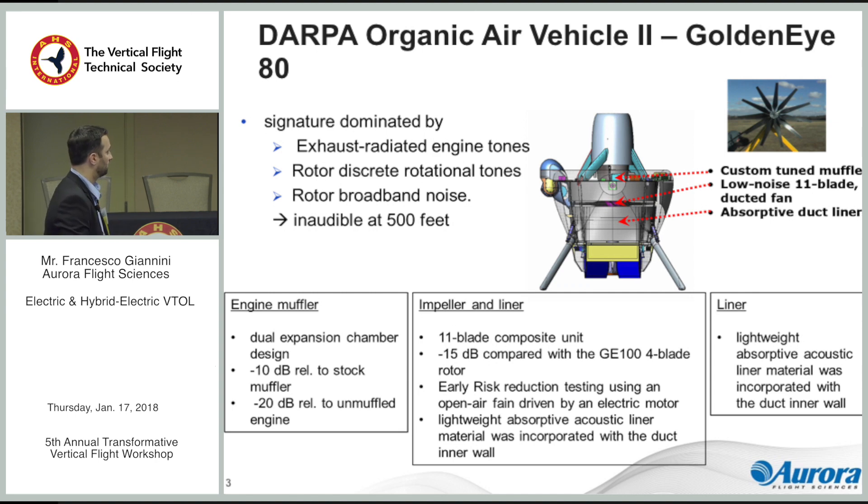One technology was the muffler for the Wankel engine, but since we're doing electric we don't care about that. The other things were the particular design of the rotor, which had 11 thin blades giving a 15 dB decrease over the baseline bladed rotor that had existed in a previous iteration. Then there was this duct — it's a deep duct with a long chord-to-diameter ratio — and it had a liner that was tuned to a particular frequency, which really damped a lot of the noise.